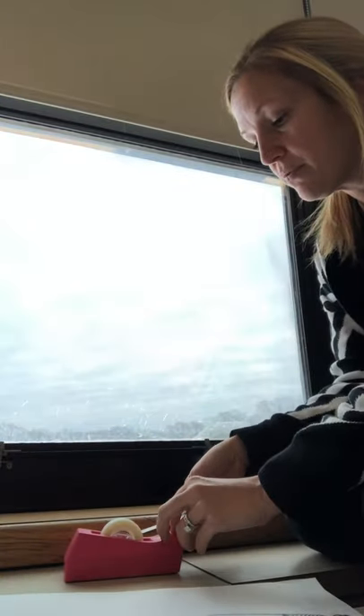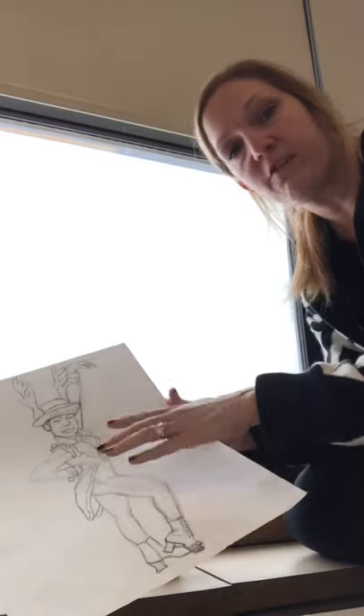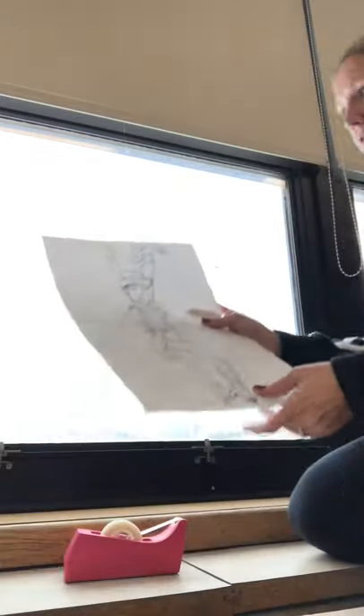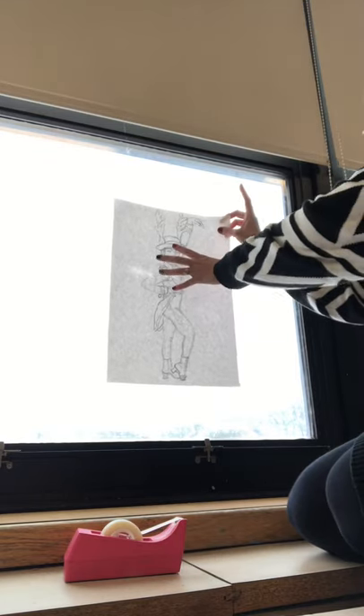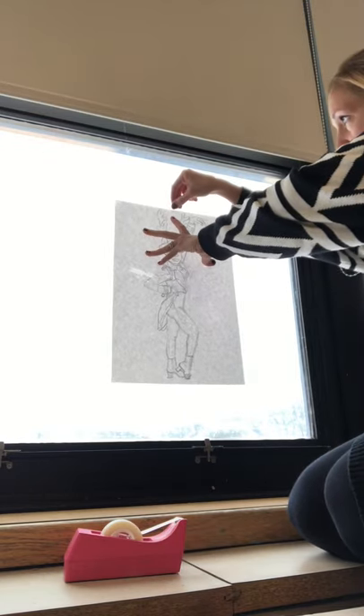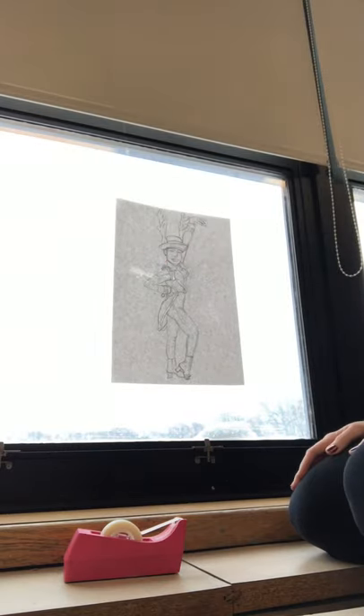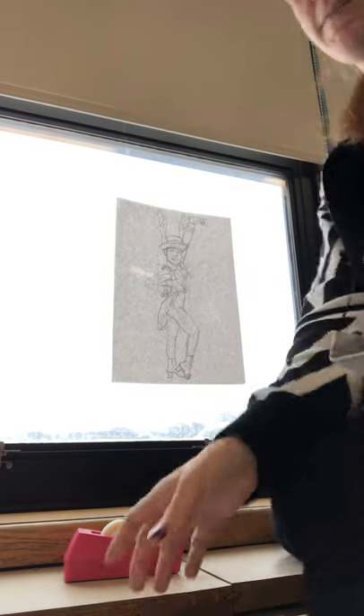The purpose of this is so that when we add color and shading to our picture we don't have all of our eraser marks or the indentations in the paper from the pencil. The way a light box works is it just lights up from behind and makes your lines show through to the next piece of paper.